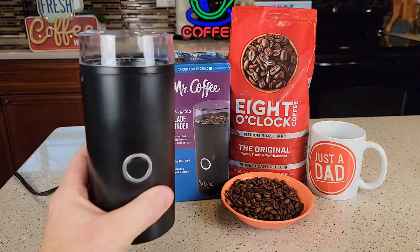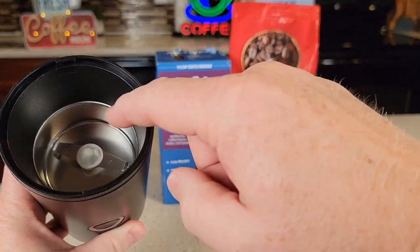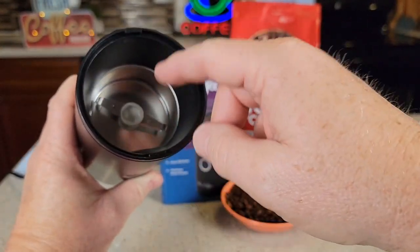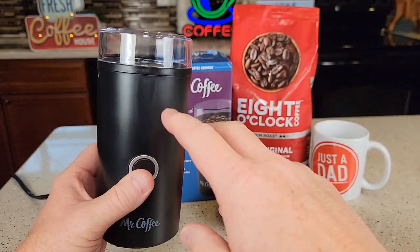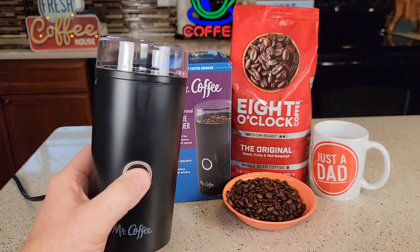There are better grinders out there. You cannot take anything apart — the lid comes off, but you can't take any of this out. Once it gets kind of dirty, you're just going to have to wipe it out. It only operates while you're pressing the button, so it doesn't have any sort of timer. If you want fine or coarse ground beans, you're going to have to time it yourself.